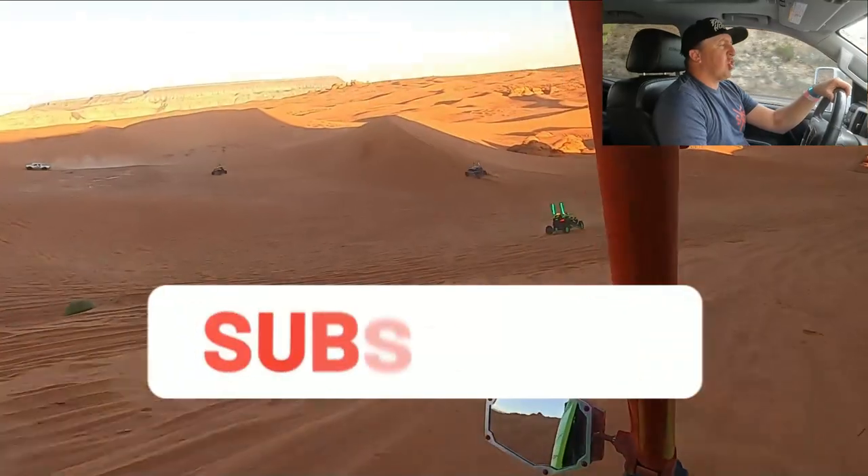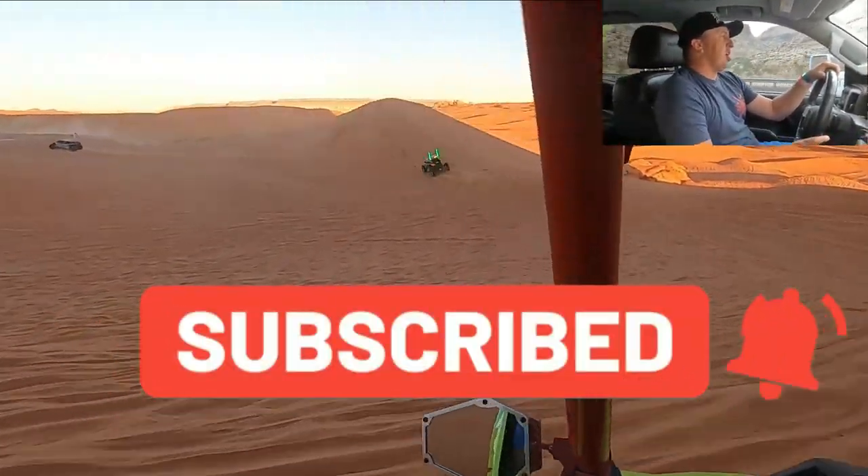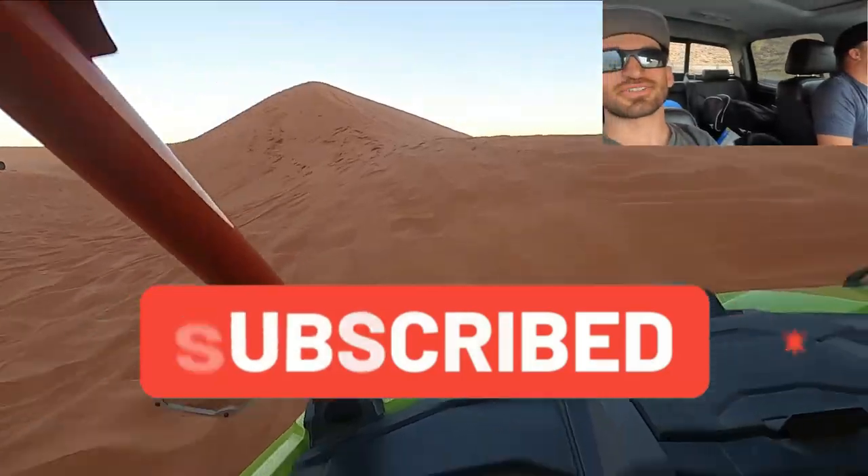It was way fun out here. Thanks for watching guys. If you haven't subscribed, hit the subscribe button. Do it.